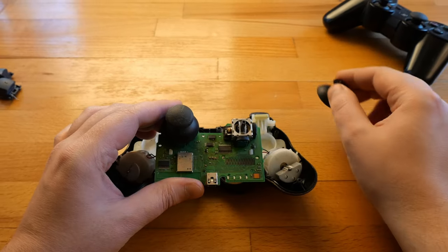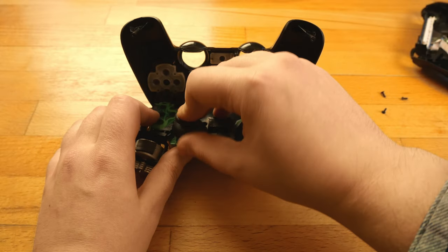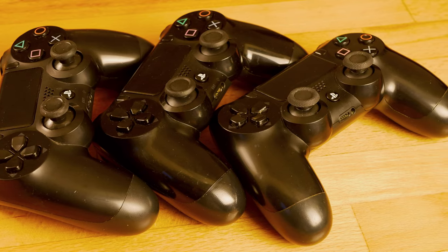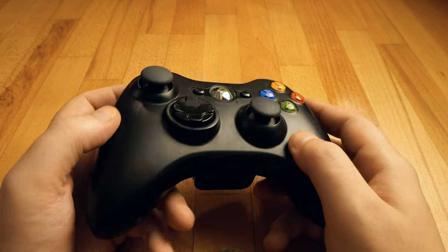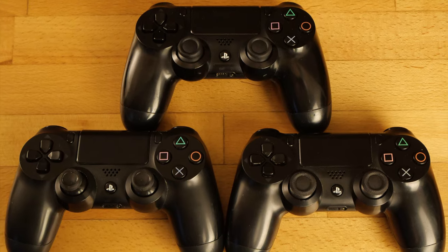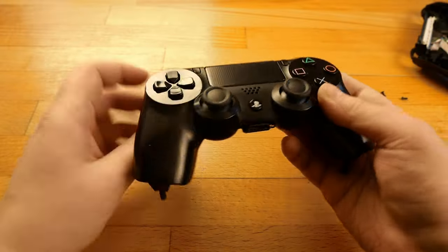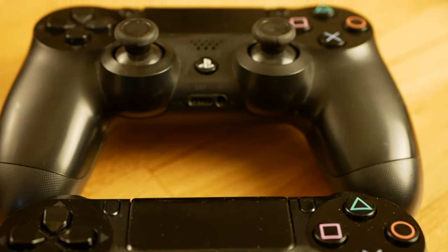They're mostly compatible with each other between generations, and once we replace those thumbsticks we're free to choose which one we want. Here I have a PS5 thumbstick on a PS4 controller, and here a PS3 thumbstick on an Xbox 360 controller — so they pretty much work on each controller we want. Some controllers are easy to disassemble, some are not. However, once we're done it feels like new and we're good to go for another couple of years, depending on how harshly we used them.